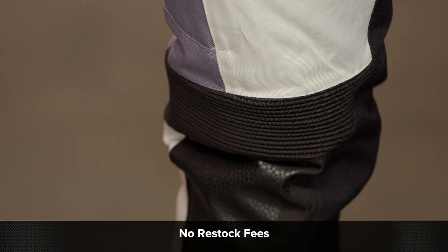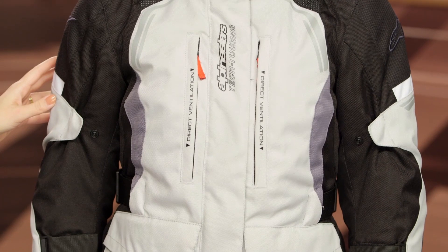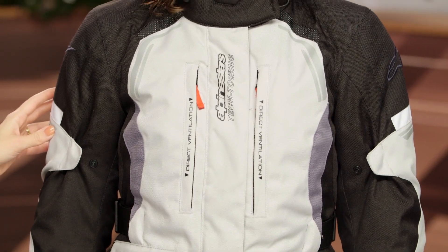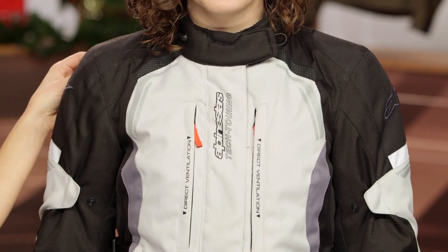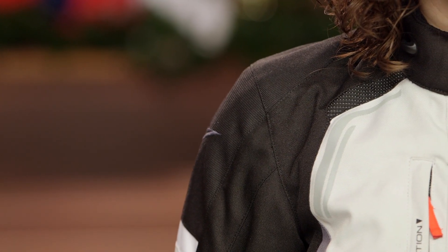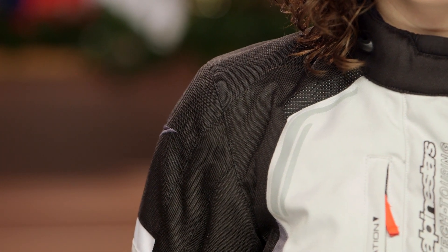The main construction is a 600D poly fabric, but you're going to get dobby at the shoulders as well as some reinforcement through the pants. The dobby fabric is definitely Alpinestars' beefier fabric — it has a little bit more texture to it, giving you a little bit more abrasion resistance in those impact zones. There's also CE Level 1 armor at the shoulders and elbows, and you have an option to upgrade the back protector if you want to.